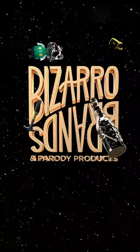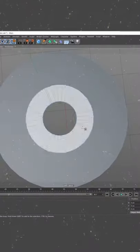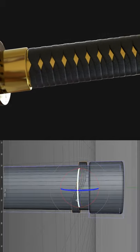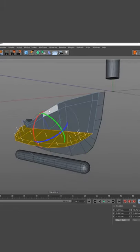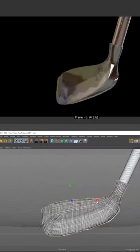Today we're taking a golf club and we're mashing it up with the famous samurai sword from Kill Bill. We definitely need a guard like they have on samurai swords and the leather grip ties. Next, the club head — but make it a sword. So we'll add a sword blade and we'll scuff it up. Perfect for slicing.